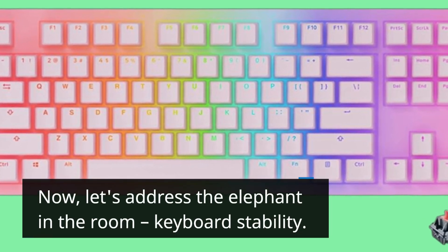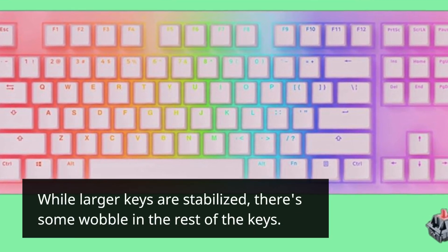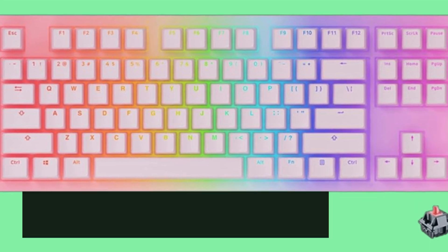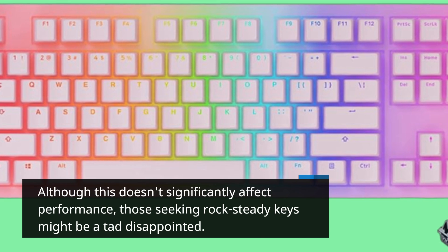Let's address the elephant in the room — keyboard stability. While larger keys are stabilized, there's some wobble in the rest of the keys. Although this doesn't significantly affect performance, those seeking rock-steady keys might be a tad disappointed.